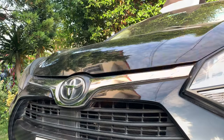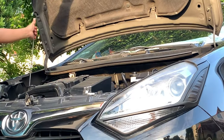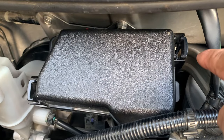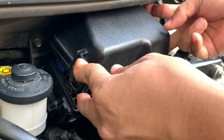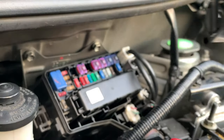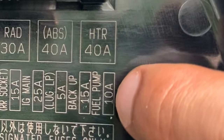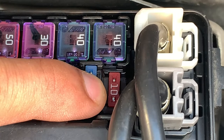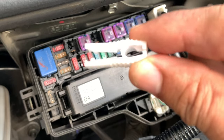Let's now pull the hood lock release knob. We'll use a support rod after lifting the hood cover. Open the fuse box inside the engine bay. This fuse box will help us locate the one for the fuel pump. It's this 10 amp fuse on the far right side. Use this puller to detach the fuel pump fuse.